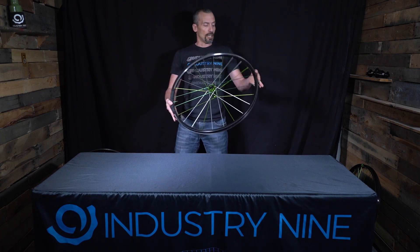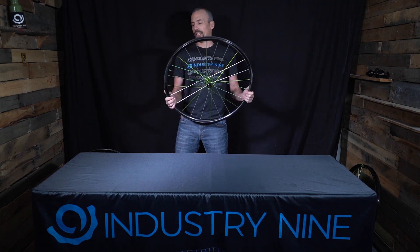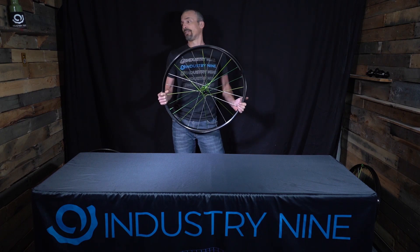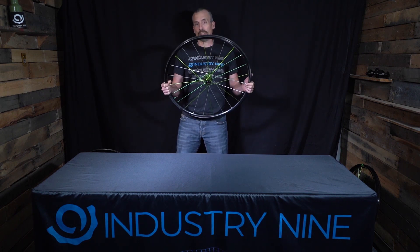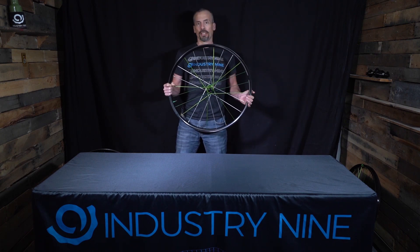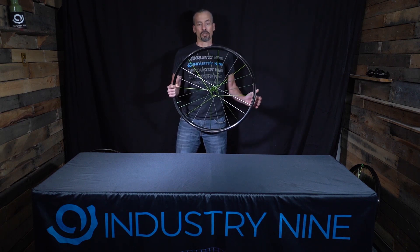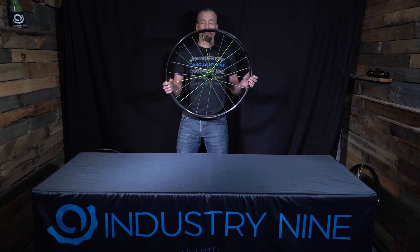We also have the broadest lineup we've had yet. The first wheelset I'm going to show you is our Ultralight 280. This is a premium wheelset targeted at the cross-country racer or a rider on 100mm travel hardtail or full suspension bikes, looking for the best possible tool to get from point A to point B as fast as possible. The 280 is unique in that it is one of the widest wheelsets in its class with a 28mm inner width — perfect for the wider XC tires becoming more common. In fact, Maxxis just released their new Wide Trail series of XC tires designed and optimized for 25 to 30mm inner width rims, making this a perfect match.